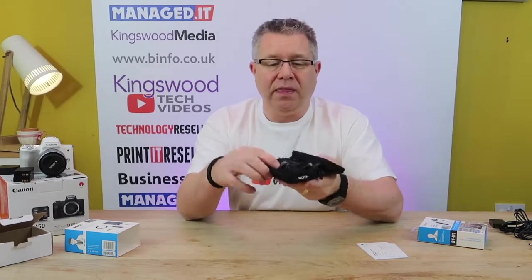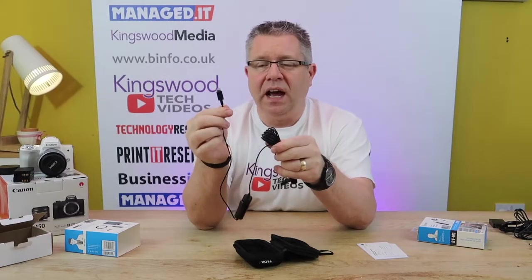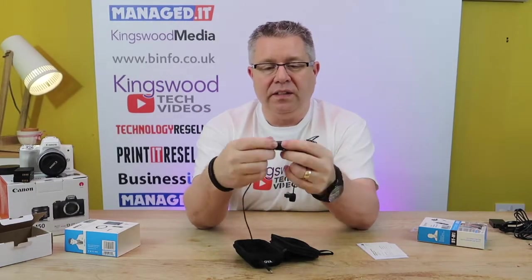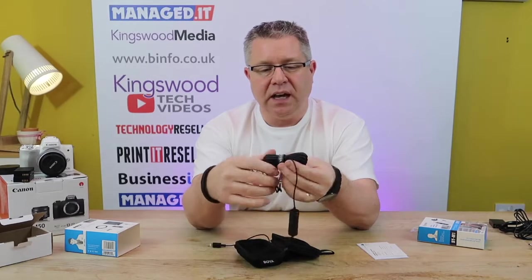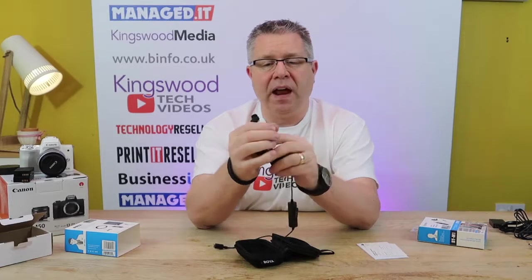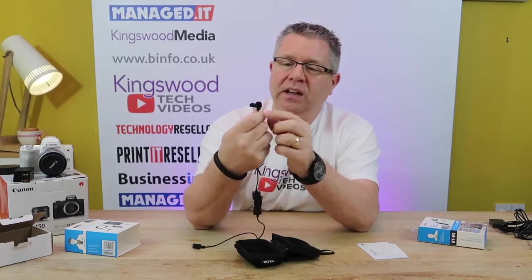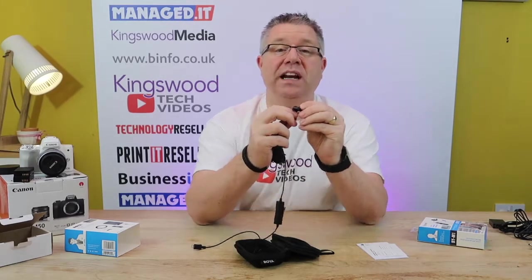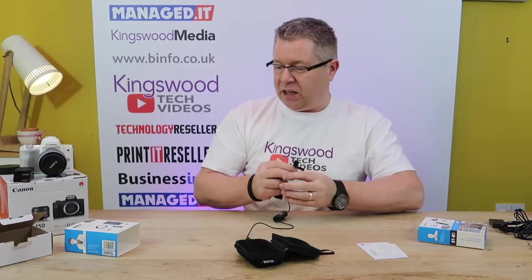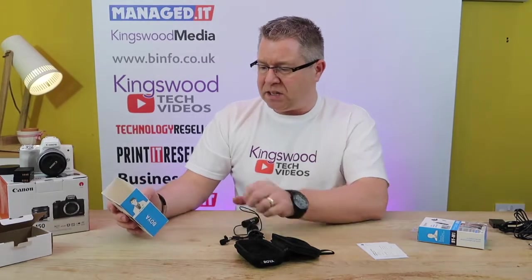Nicely in there is the microphone. There's the point that plugs into the bottom of the iPhone. On here this is the battery pack, so this one requires a battery. It looks like there's lots of cable there, and there's a little wind deflector on the top of the microphone. That's good because that will help if you're out and about, and there's a good quality clip there to grip inside a jacket.